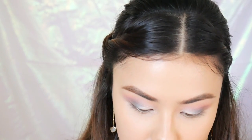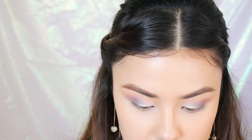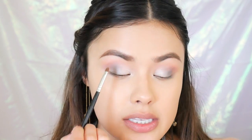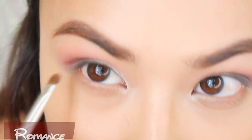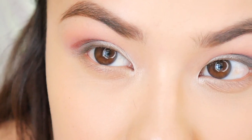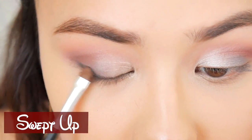Next, I'm going to take Romance because this is just standing out to me and I have to use it because it looks like such a pretty color. I'm going to kind of put it on the outer V but kind of try and keep it mostly in the crease. And then I'm going to take Swept Up and just kind of darken up my lash line on top. Finally, I'm going to take a little bit of Empress and put it underneath my outer lash line.